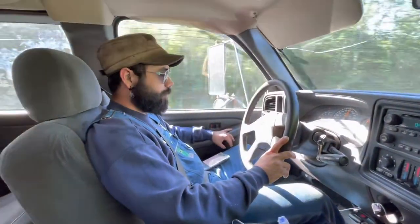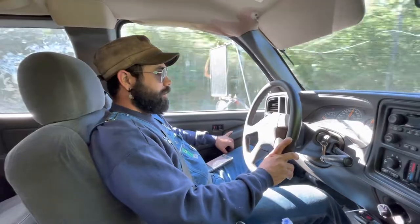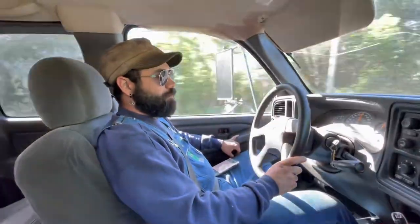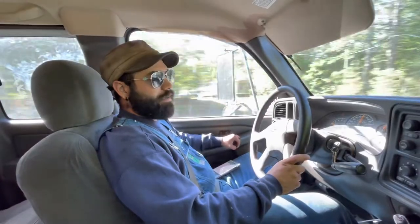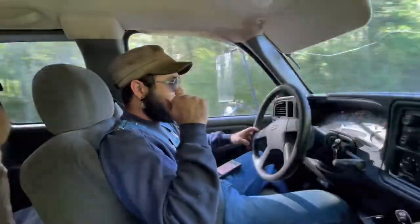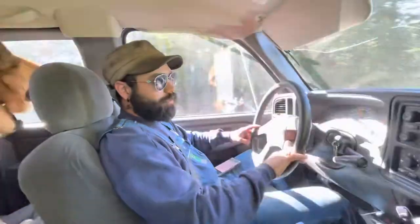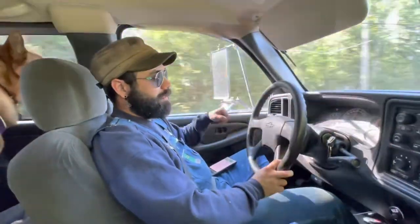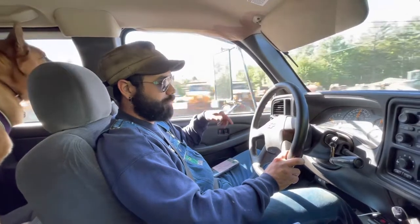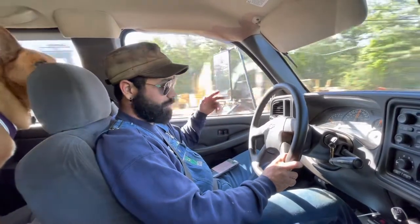Good morning, welcome back to Sparky's Repair. We are currently on our way to go look at a 1968 Jeep — the Jeep Kaiser Military Truck. We are going to trade the Jeep on the back of the trailer for that, so it'll be a new project. Apparently it's got a big block 454 in it, a four-speed manual, and a two-speed transfer case.